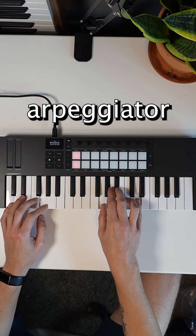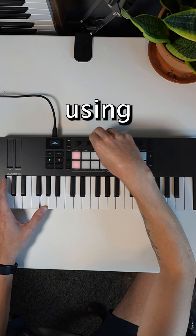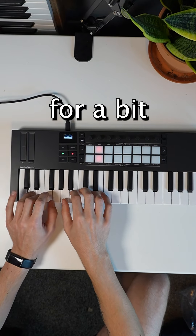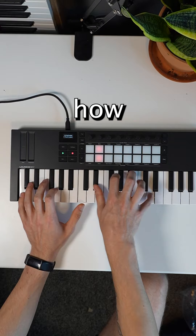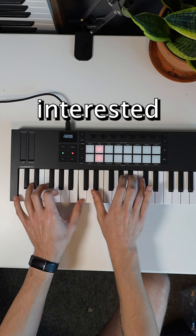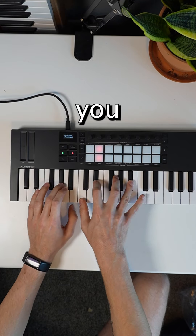I can verify that the arpeggiator works just fine, and controlling the arp with the knobs is so much better than using the keys like on the Mark III model. I also played around with the scale mode for a bit, and I'm honestly super impressed with how easy this was to play with how small the keys are. Definitely check it out if you're interested, leave a comment if there's something you want me to make a video about on this controller, and I will see you next time. Cheers!